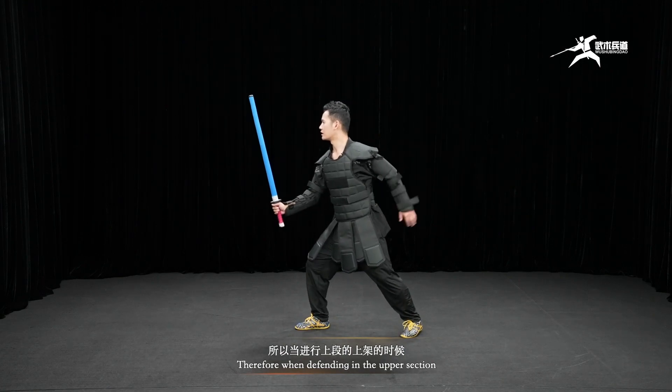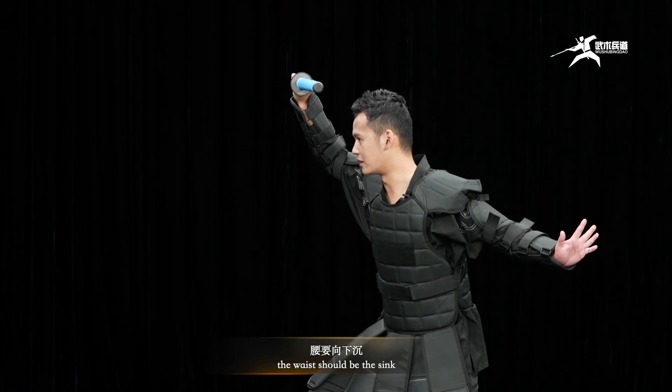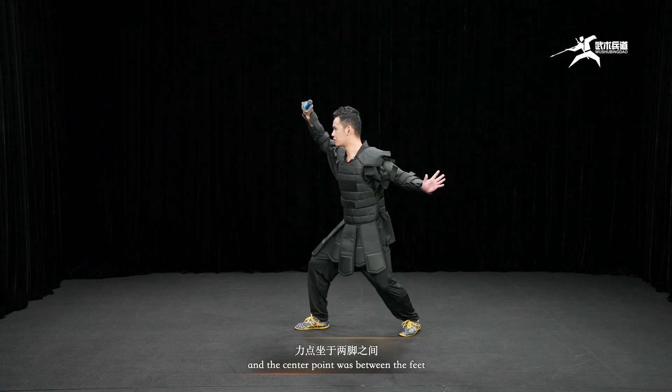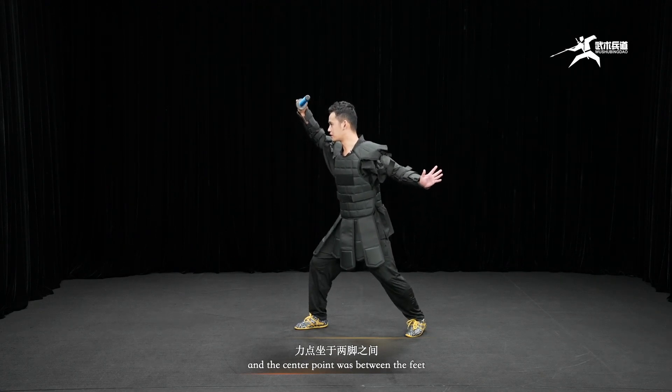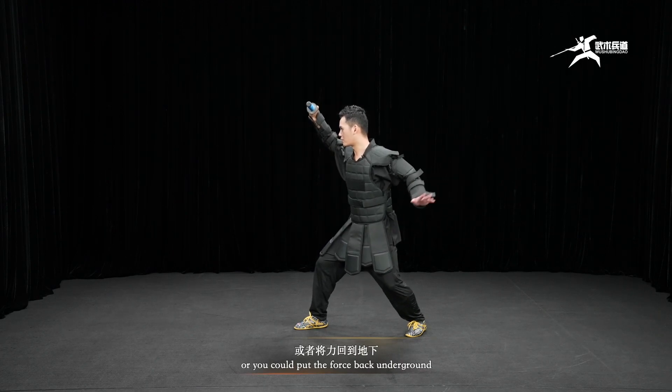Therefore, when defending in the upper section, the waist should be sunk, and the center point should be between the feet, or you could put the force back into the ground.